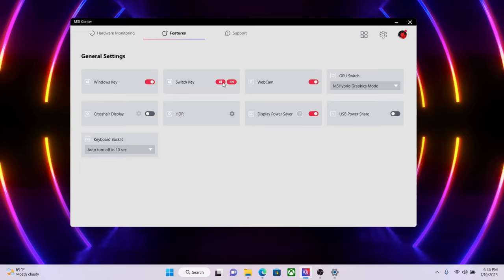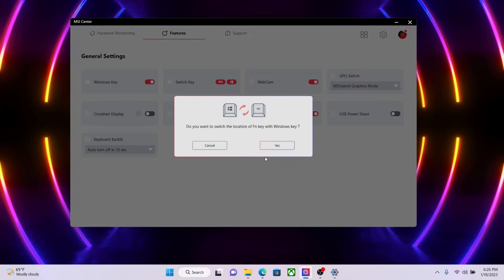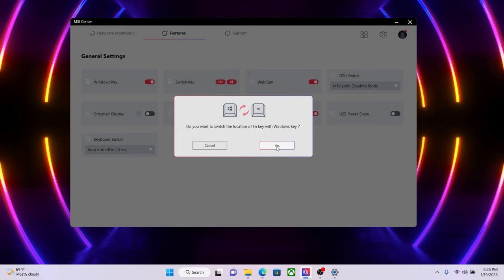Next, I will show you useful function hotkey combinations triggered with the Function key. If you use F1 to F12 as default but still want to use hotkey combinations often, you may want to configure the Function key to be on the left of the keyboard instead of the Windows key. Switching their functions can also reduce the chance of accidentally pressing the Windows key and leaving the game. You can switch their function in MSI Center — open MSI Center, go to General Settings, click Switch Key, and the functions of both keys will be swapped immediately.